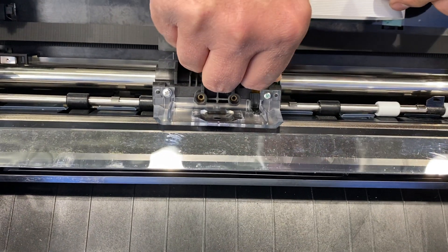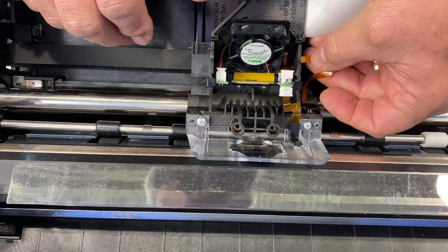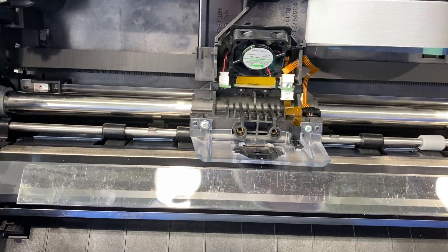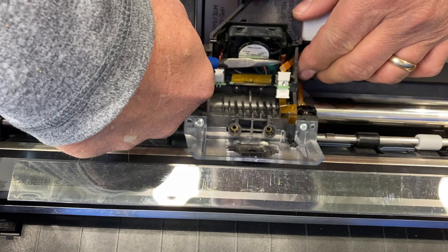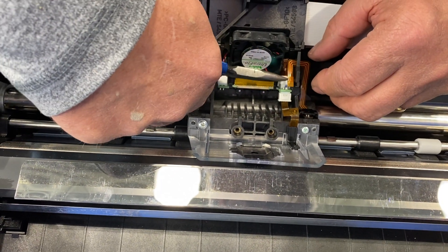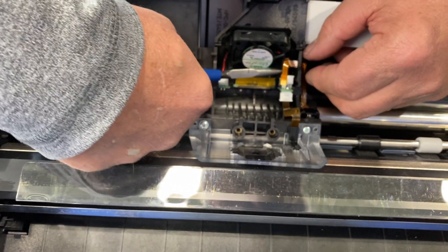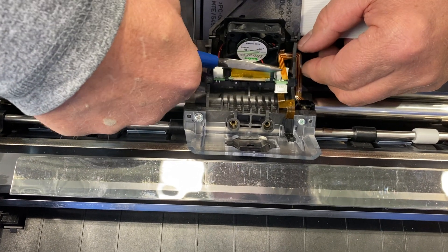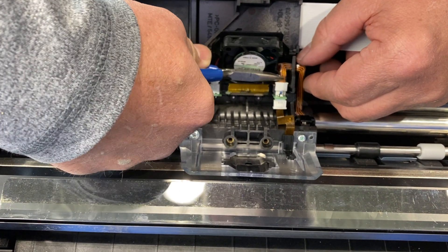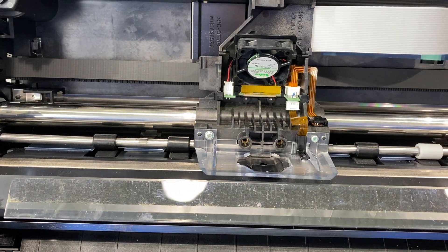Push it in and it holds your AGA. Then take your cable and feed it back through the little slot on the carriage assembly. With needle nose pliers, grab it and pull it through, then put it back in the connector. Push it in all the way and push the connector down — and that's how to reinstall it.